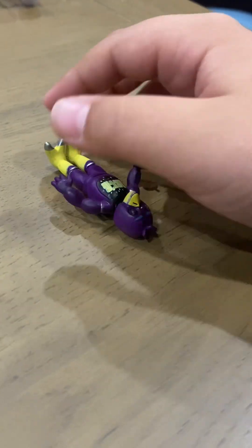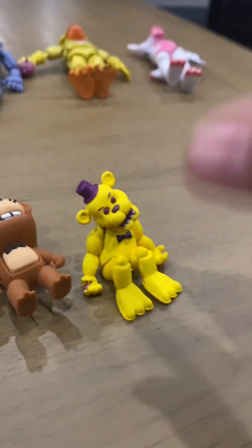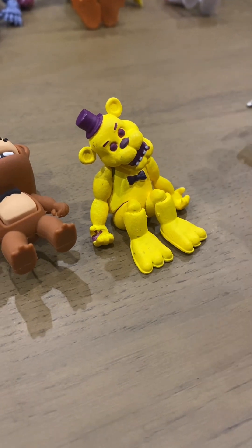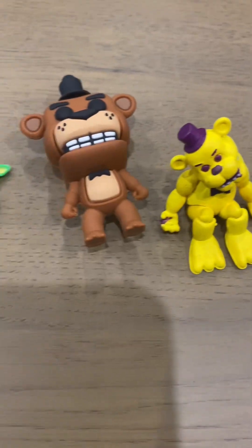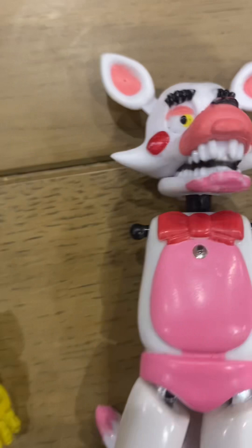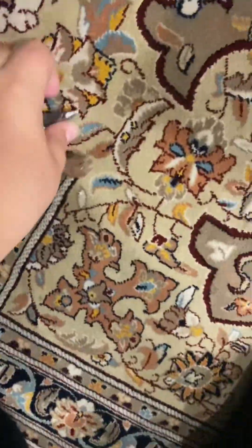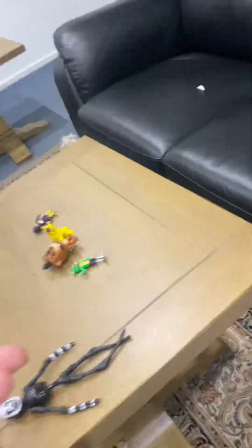Remember to like and subscribe if you want to get these — I'll know by the likes and subscriber count. Anyway, that was the video. The fox I threw somewhere — there's his leg, his other leg, and his other piece. I'm surprised his whole body didn't fall. Oh, I just lost his arm — I'll look for it later. So yeah, that was everything — I hope you liked it, bye!